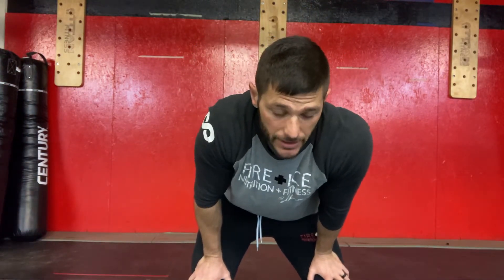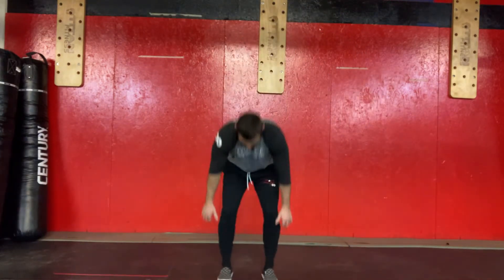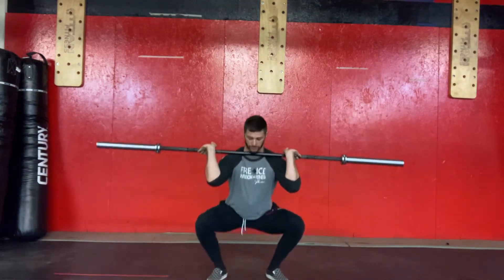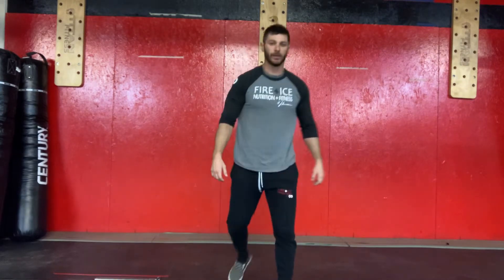From there we're gonna take it down to a full squat clean — you're gonna ride that bar all the way down. Make sure your athletes are keeping all the fingers in. You can use a loose grip, but all the fingers need to be in there because next we're going into the press.